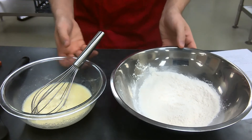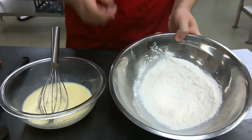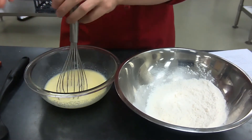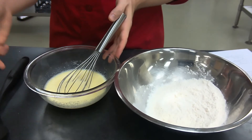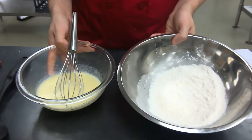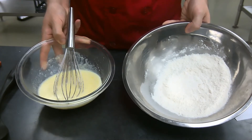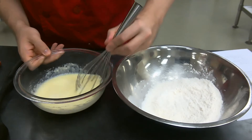So far: step one was to combine the dry ingredients in one bowl; step two was to whisk the eggs; step three was to add in your wet ingredients such as milk, butter, and vanilla. Now, thinking back to our quick breads unit — dry ingredients in one bowl, wet ingredients in another — what mixing method are we using here? Think about that for a second.